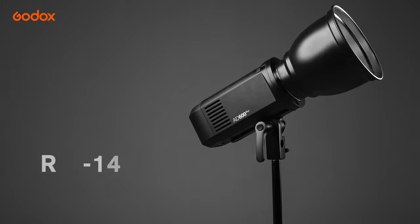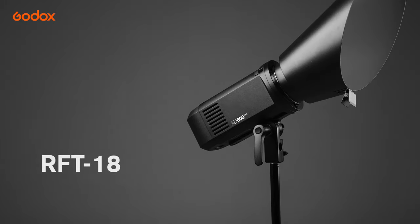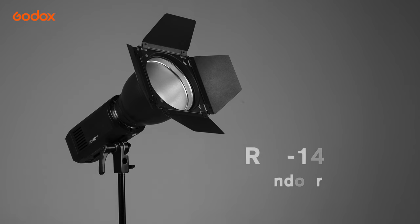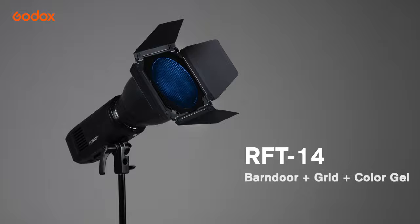Welcome to the Godox Lite Modifiers 1-on-1. Today we are going to discuss the light modifier Reflectors. Comparing with umbrellas or softboxes which deliver soft light, reflectors are used to deliver hard light output in general. And Godox has a wide range of reflectors for different usage.